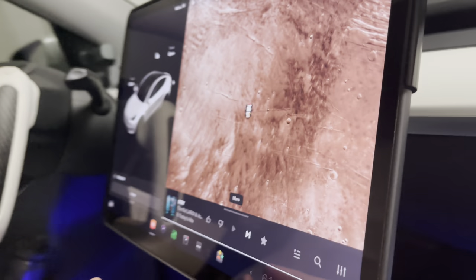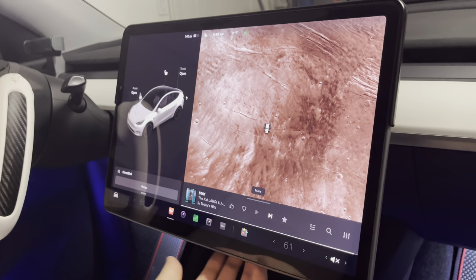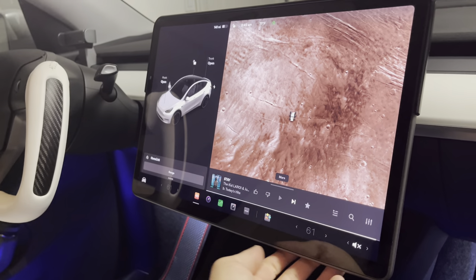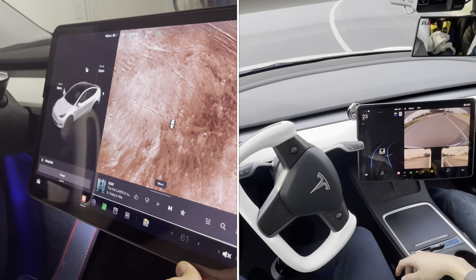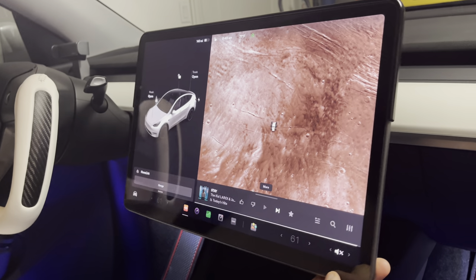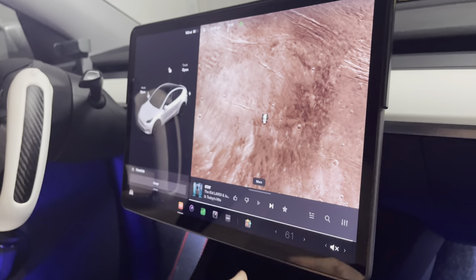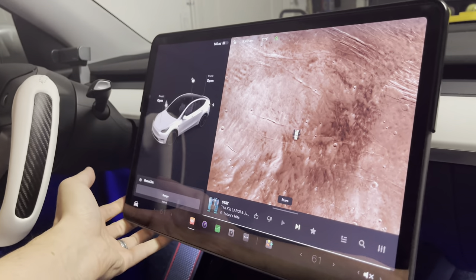One thing people are concerned about is whether this mount wobbles or goes out of place while driving. The Gen 2 actually has a big screw that you can torque to increase or reduce stiffness. We've driven this on a lot of bad roads with potholes and it has not moved — no rattle. We have it at about medium to mild stiffness, and as you can see, I'm moving this screen with one hand and it's very solid. It's a fluid motion with no clunk or wobble, as long as you install it as directed.